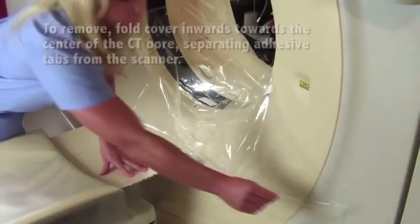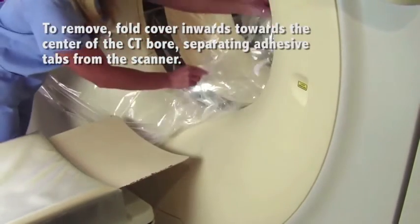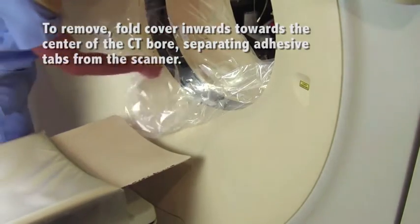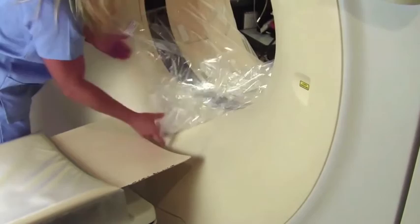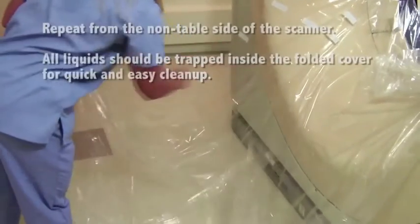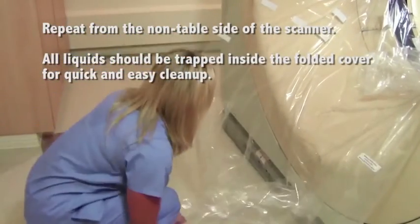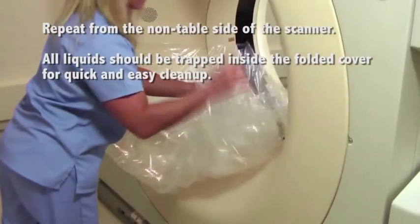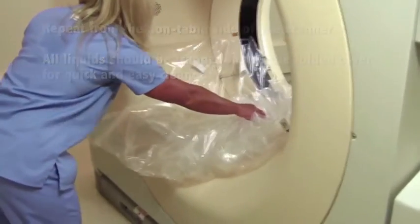To remove, fold the cover inwards towards the center of the CT bore, separating adhesive tabs from the table side of the scanner. Repeat from the non-table side of the scanner. All liquids should be trapped inside the folded cover for quick and easy cleanup.